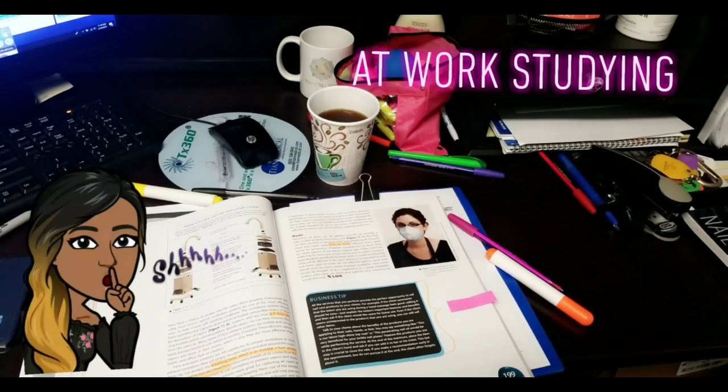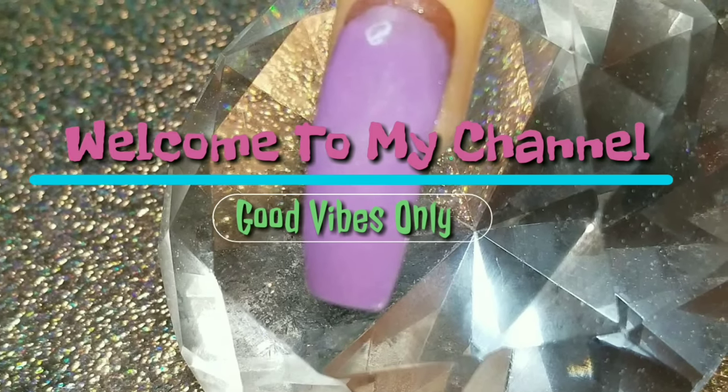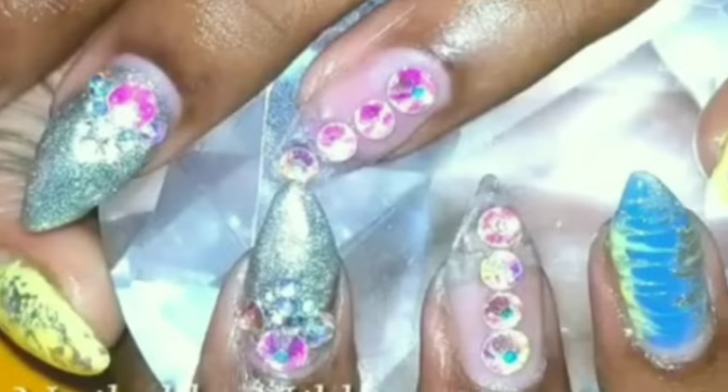All right, Nail Crew, here we are. I have another school vlog for you. I have been studying hard, even at work. I bring my book to work and I study in between clients. You know the nail love is real when you study at work.